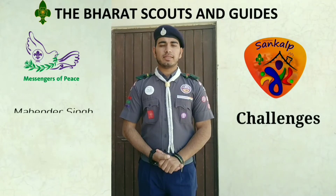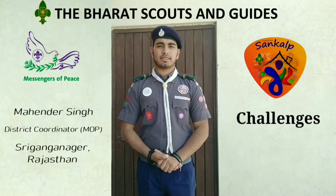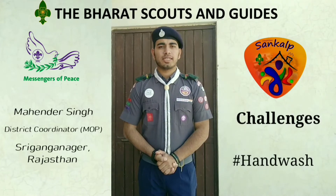Hello all, I am Mahindar Singh, District Coordinator of MOP, District Shrikanganagar, Rajasthan. Here I am participating in Project Sankal.